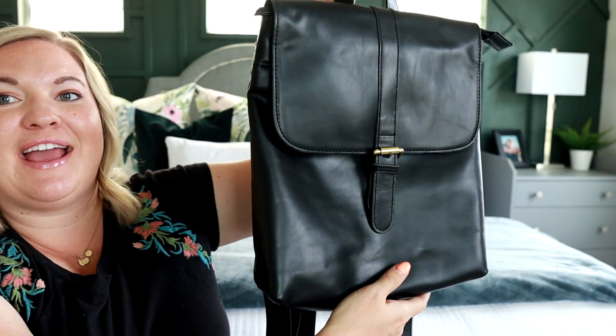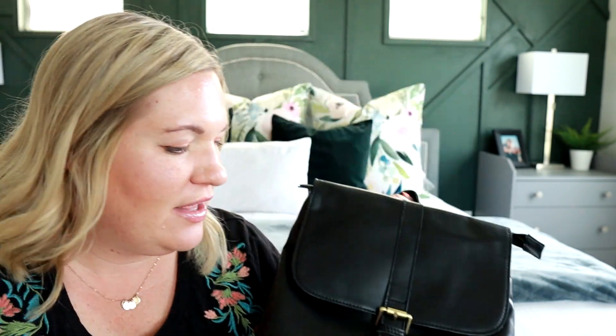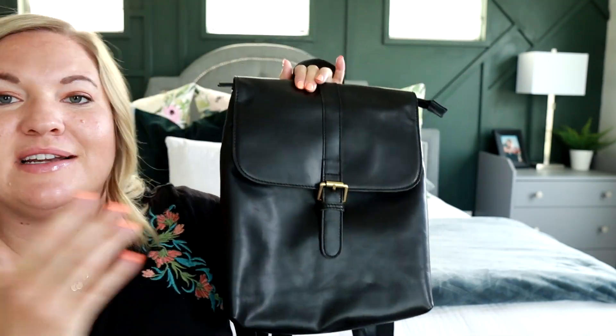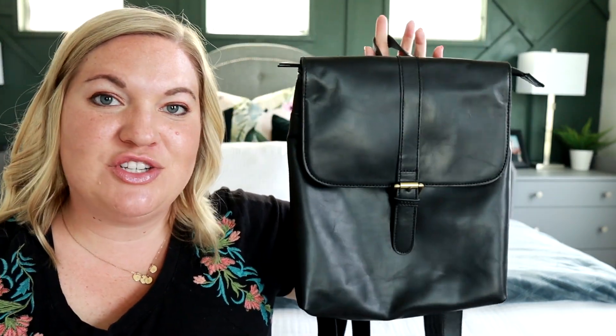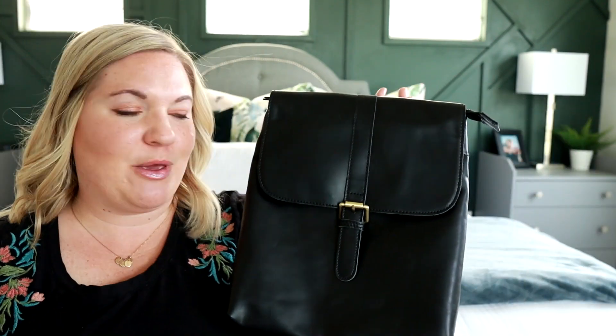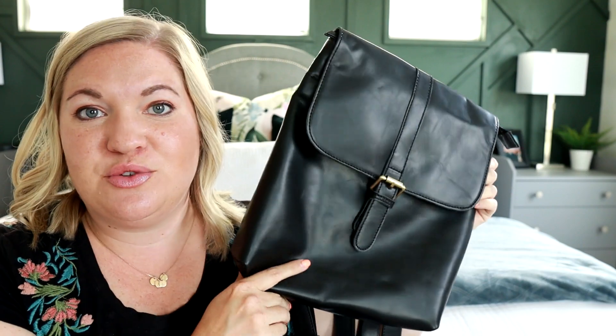That is the Brooklyn — super amazing, beautiful full grain leather material. I love how timeless it is; this is going to last forever and the design is so classic. If you have any questions about this backpack or items that would fit, let me know in the comments. I also have a discount link, so if you're interested in anything from Andar be sure to use that and save yourself some money. Thank you for joining me for today's quick look at the Brooklyn!